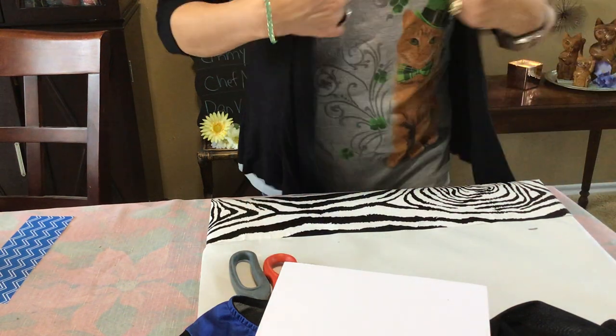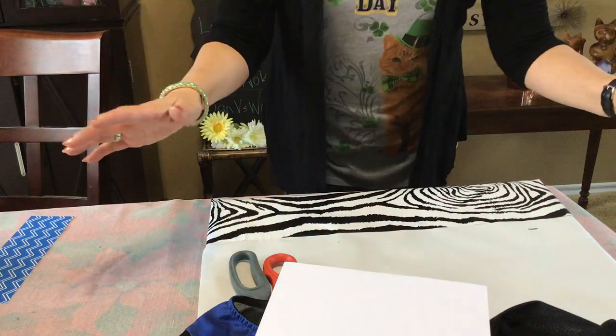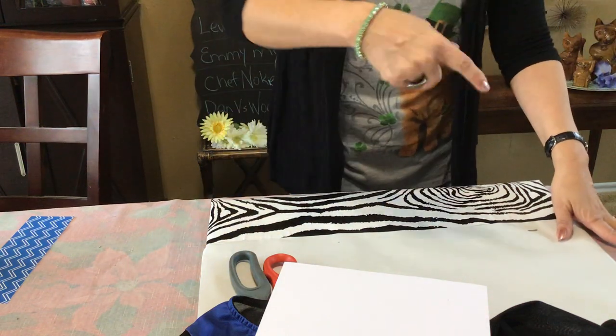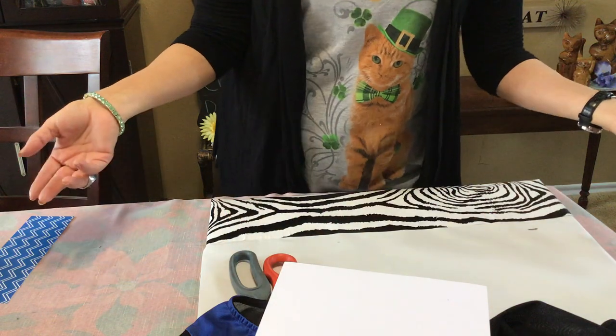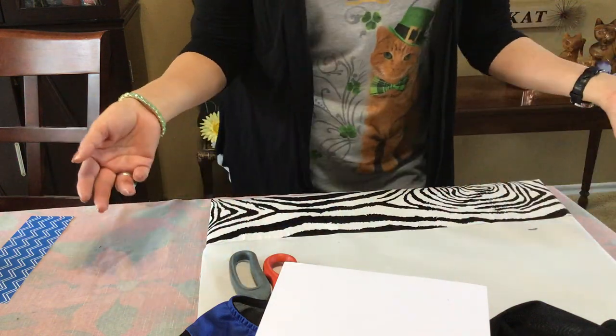Hi everybody, welcome back! I just wanted to say hi and do a quick little project. This is regarding everything you have at home to turn into artwork, and it's so easy that I had to share this.